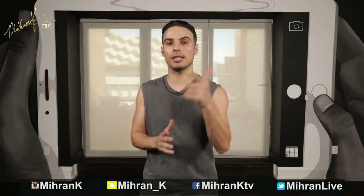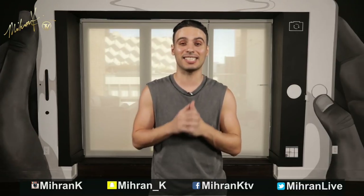Hey guys, welcome back to another tutorial. My name is Miron Kurekosian. Today we're going to focus on my choreography for the song Bomb Diggy by Zack Knight and Jasmine Wallier. If you have not seen the video, there's a link in the description box. If you have, let's get to it.